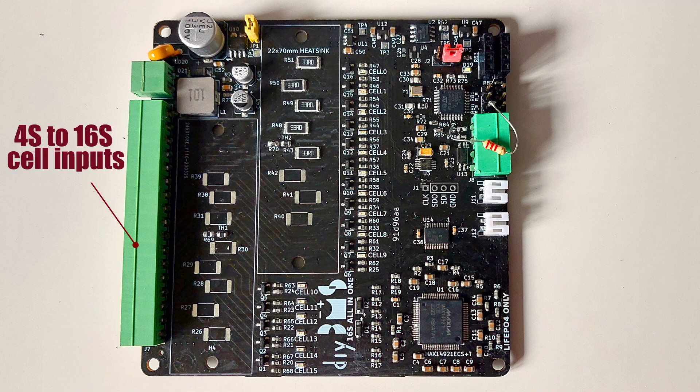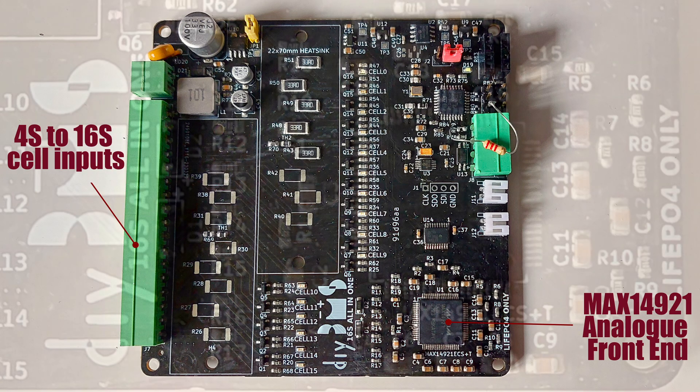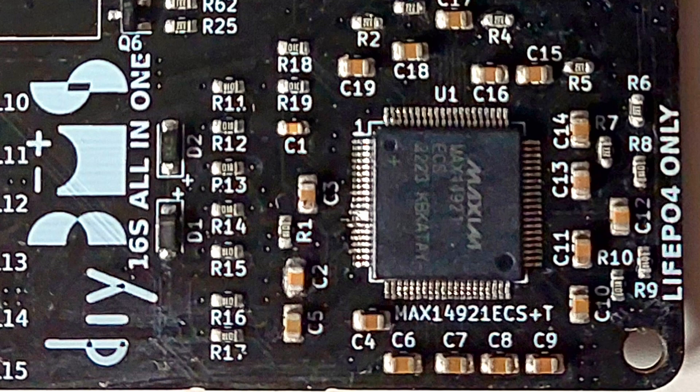Let me explain how this board works. The battery cells are connected to a single connector, which reduces the amount of cabling required compared to the existing single-module design. The voltages are fed into the analogue front end. Its job is to sample the voltage of each cell and hold that voltage in a small capacitor — you can see these capacitors spread around the chip. Once the voltage on those sampling capacitors equals the cell voltage, the analogue front end disconnects from the cells and holds the voltage on those sampling capacitors. This is a good way of taking the measurements as all cell voltages are snapshot at exactly the same point in time, and all of this happens in just 60 milliseconds.